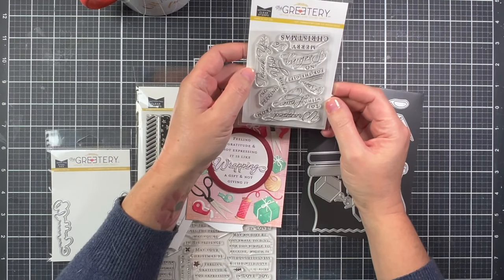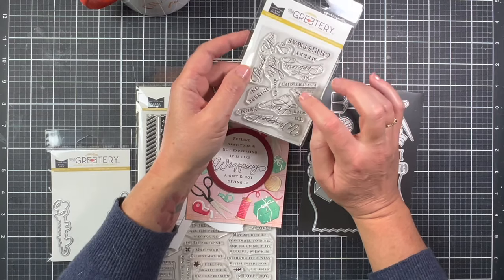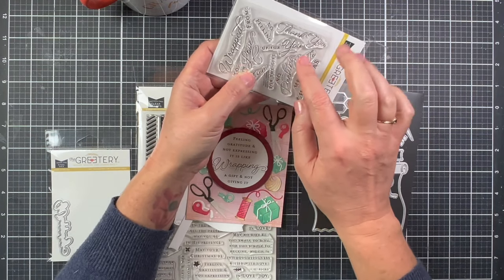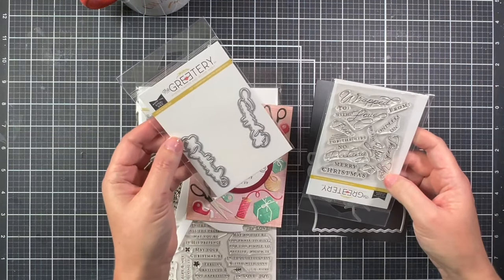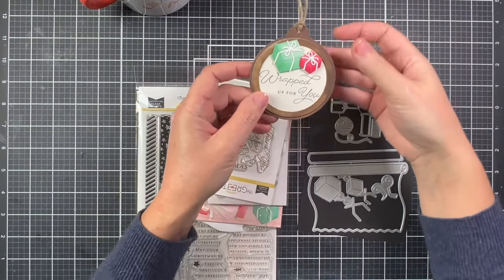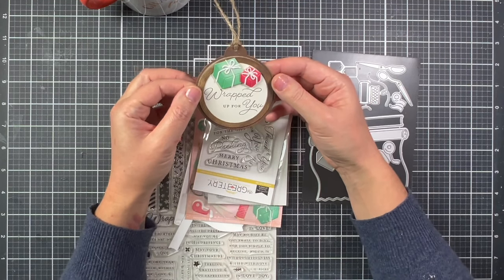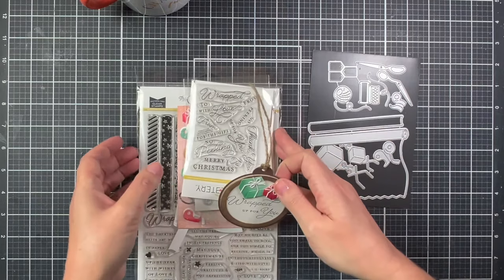There is also an additional sentiment add-on stamp set, perfect for tags. You have a couple different 'from/to' options — one in a regular font and one in a cursive font. I think this cursive font is so beautiful. This wrapped stamp does coordinate with the die, and I did make a tag. I added two presents from the Wrapped in Love die and then picked 'Wrapped Up for You' on a crimped tag inked in Ground Espresso. I just love the rustic look to this tag.